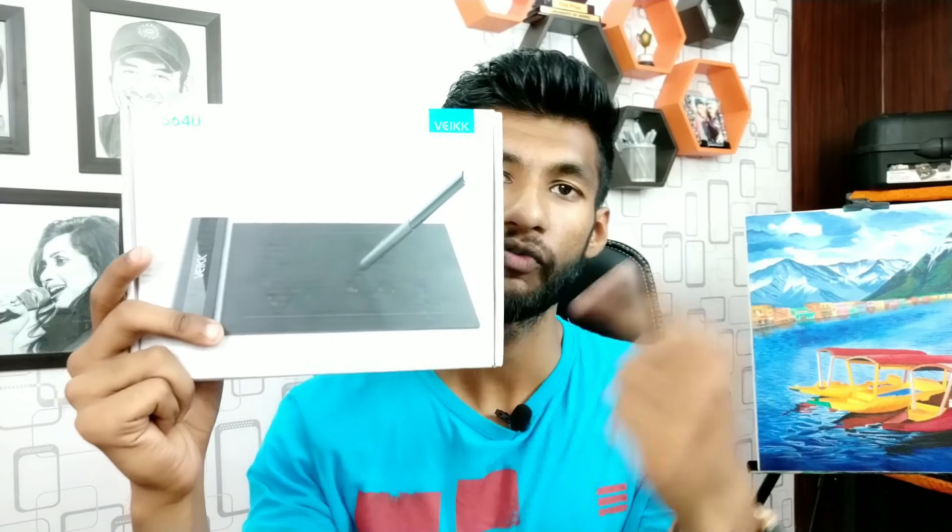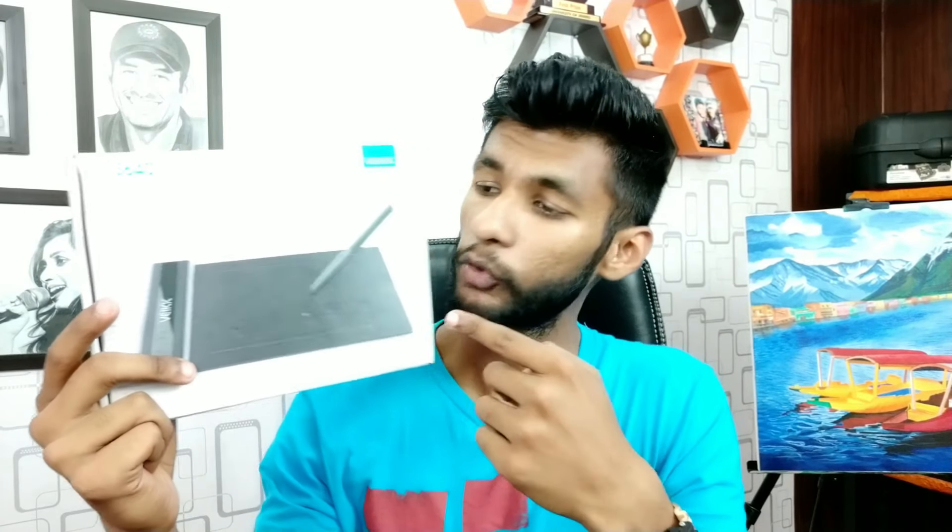I will show you which one I'm talking about. This is the VEIKK S640 drawing tablet, which is the smallest version of the tablet by VEIKK company. I have been using this tablet for quite a few months now and I thought about making a video on it. Its price written on the box is 4900 Indian rupees.